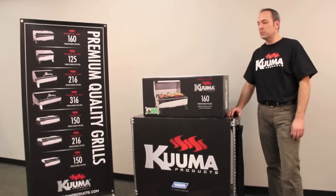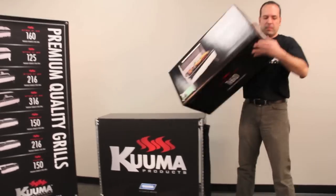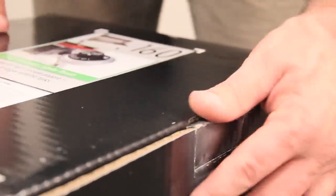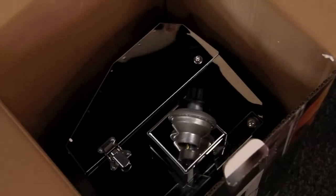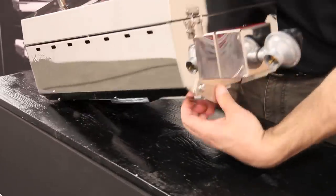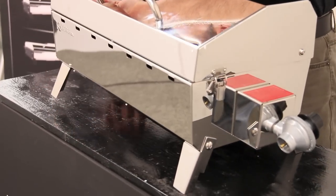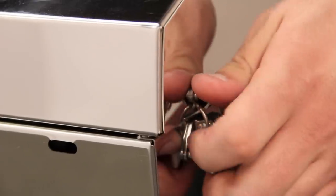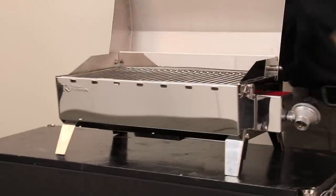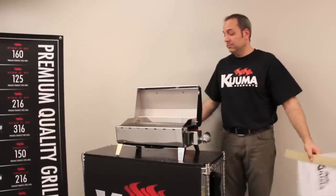Hey everybody, Mike here with Camco Manufacturing. I want to show you just how quick and easy it is to set up your brand new Kuma Grilla. That's it? That's it.